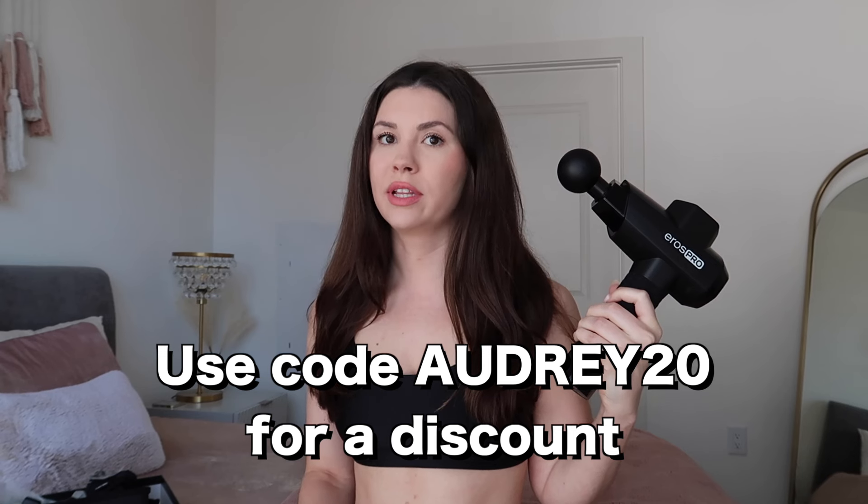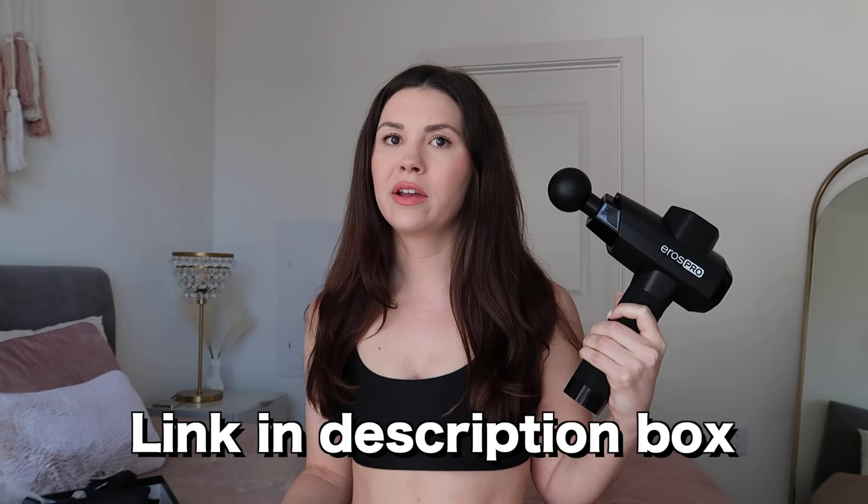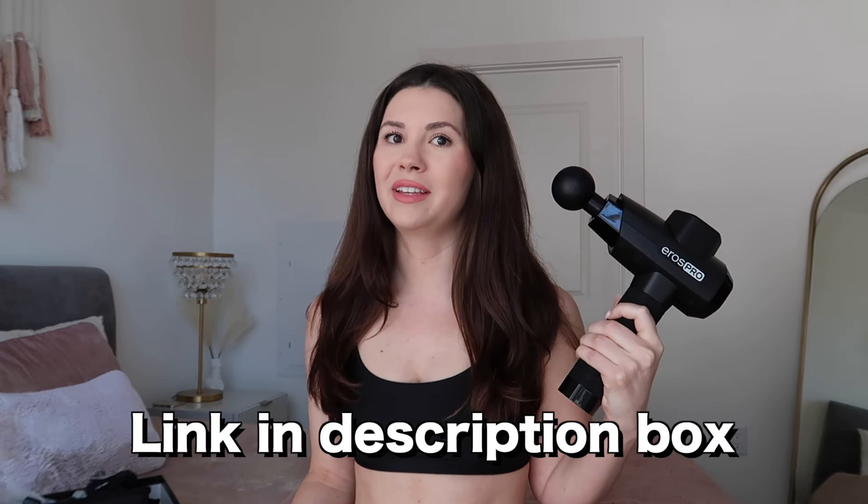I'm going to do a little unboxing for you guys. Oh, it comes in this case — that's nice, so it's easy to carry around. This is a massage gun and it comes with five different attachments so you can use it for all different types of muscle groups and target different areas for your specific concerns. I think this one is for like your neck, this one is more of a flat surface, and then there's this one — you can get a really good deep tissue massage with it. It's great if you work out a lot and you need that muscle recovery. I go to the gym a few times every week, so I definitely need one of these.